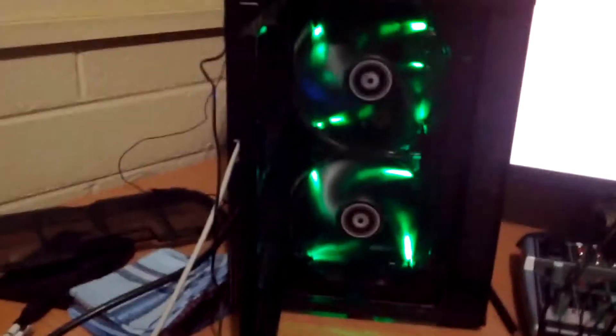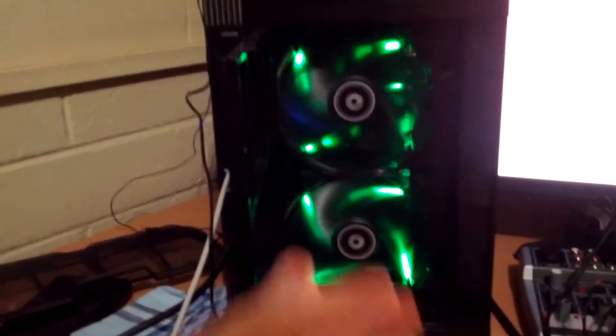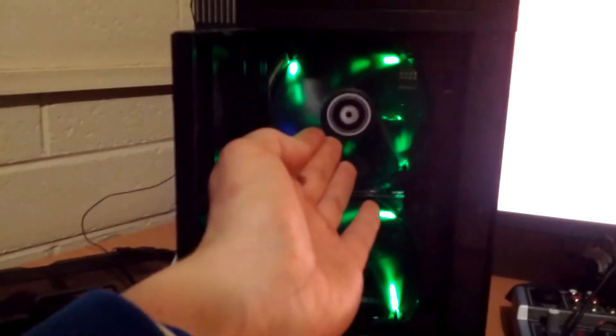Hi there YouTube. A bit of a fun little project, a project I've been playing with for a couple of minutes. As you can see, that fan has got lights that spin around. These are BitPhoenix Spectre LED fans and you can switch the LEDs on and off in them, and I thought I'd have a bit of fun with them.